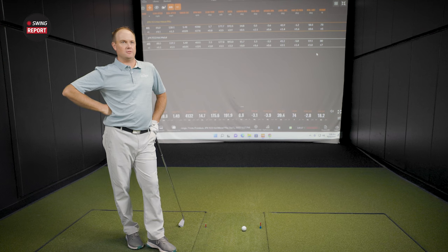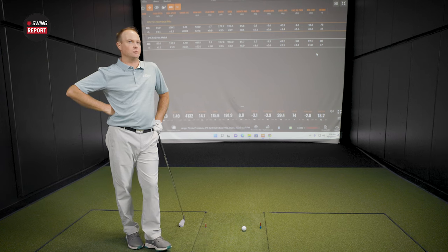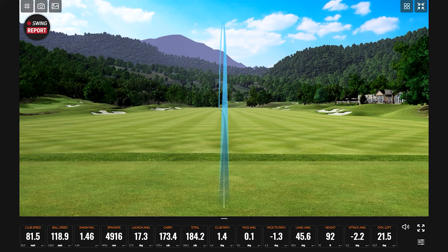Now for the exciting part — the Hot Metal High Launch, which has two and a half degrees more loft than the standard. Chris is excited because typically high-COR irons come paired with strong lofts, so seeing what a high-COR iron does with a weaker loft opens up a whole world of fitting possibilities. Thomas has been averaging about a 41-degree landing angle and 80 feet of height — everyone's curious what those numbers do with the added loft. First shot: ball hits the screen noticeably higher at 92 feet, 12 feet above the previous average.